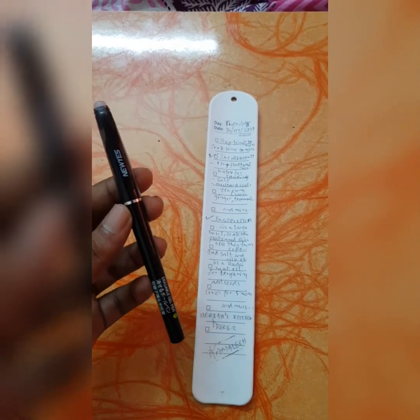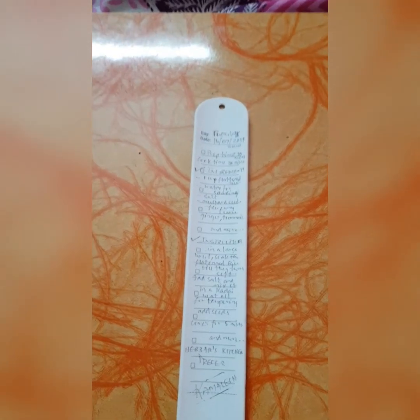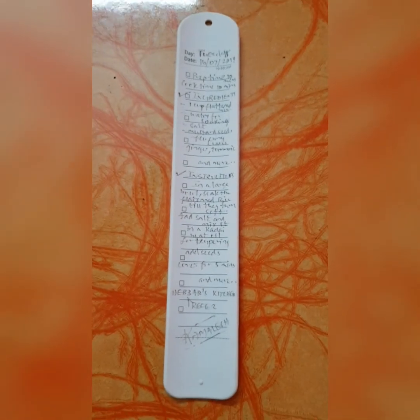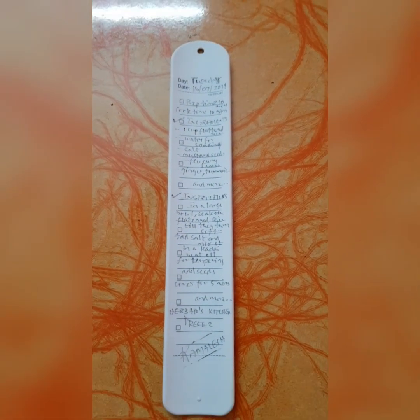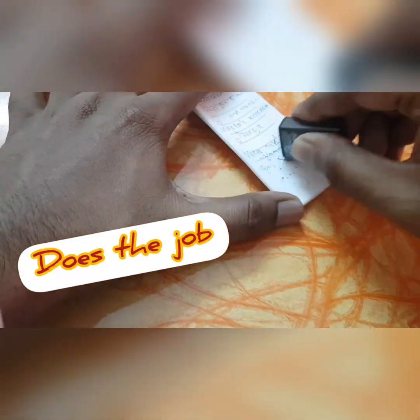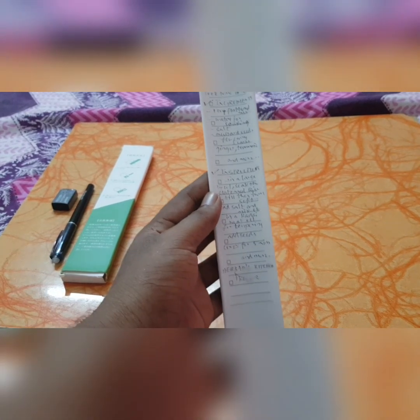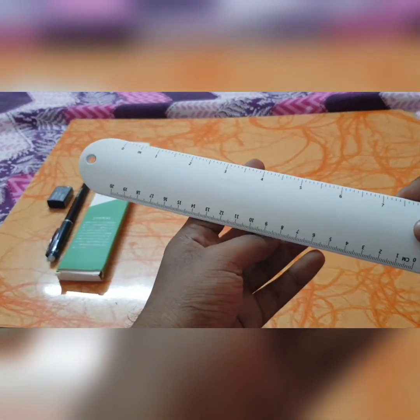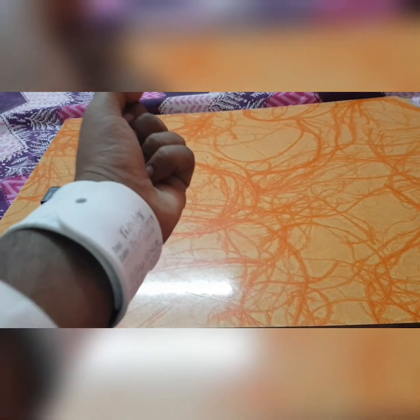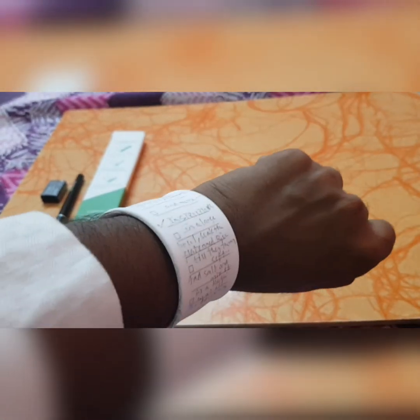I have made use of the Nuyes erasable gel pen 0.5mm for writing in this snap bracelet — you can take a closer look at how it looks. I'll also leave the recipe link in the description below. It was quite easy to write and erase in this snap bracelet, and there is also a ruler on the backside which can come quite handy and is super cool to have on your wrist.